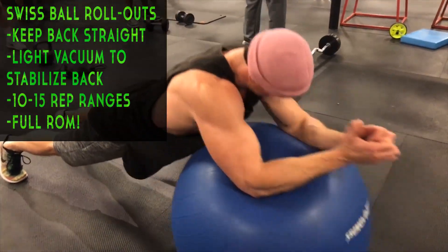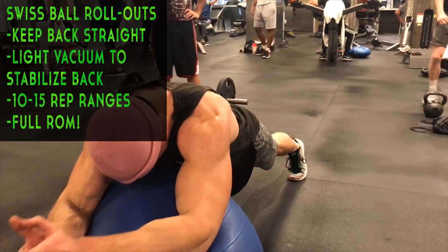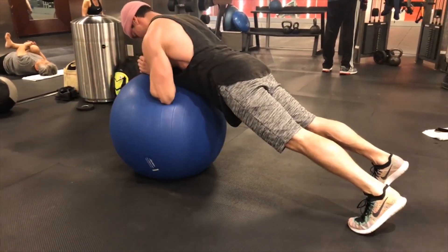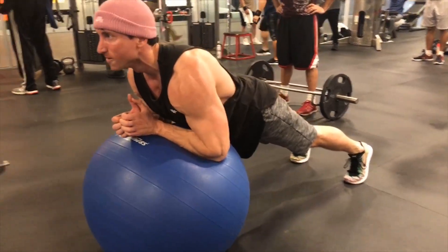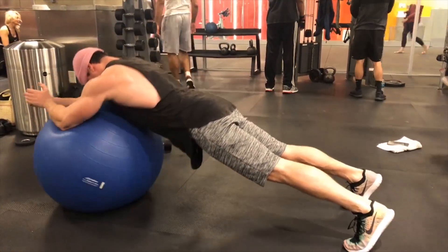We superset this with Swiss ball rollouts. This exercise is really challenging especially with a pre-fatigued core. As you roll out you'll notice it's very hard to keep your body completely flat and stable. If your core is at all weak, your lower back is going to dip — you really want to avoid that. You're entering the exercise with fatigued abs and putting basically half your body weight directly on your abs. Roll out slow and controlled, get a full extension, then come back and feel a crazy contraction in your core.